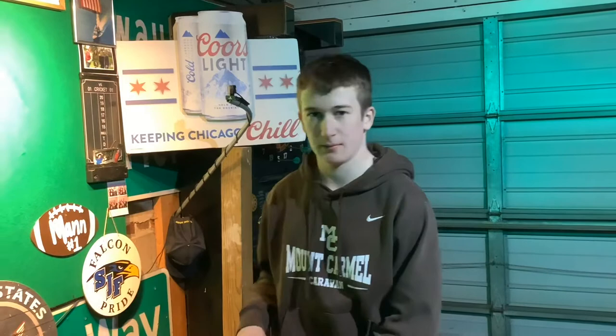You can either play in a basement, or even like I have set up here, you can play it in a garage. Once you have your setting for your game of darts, the next step is you want to find a wall — like we have here — that you want to set up your dartboard on.